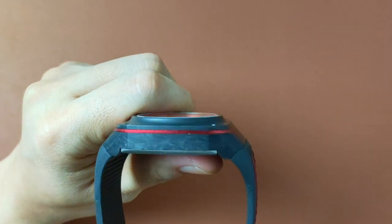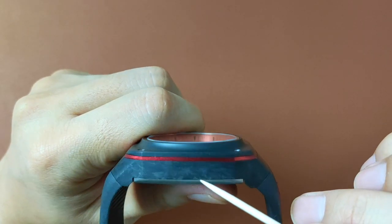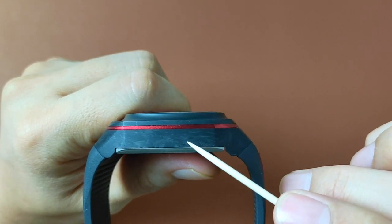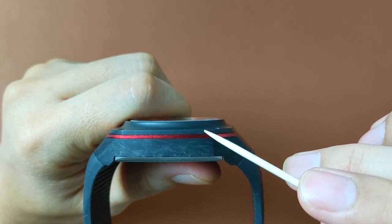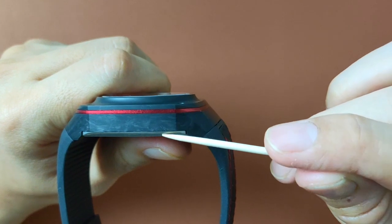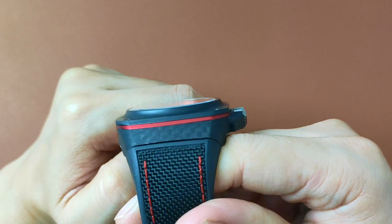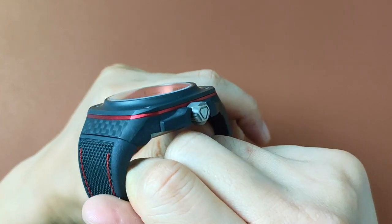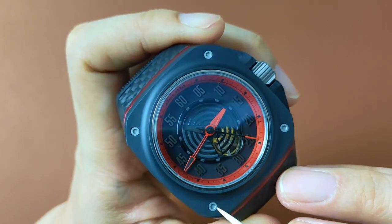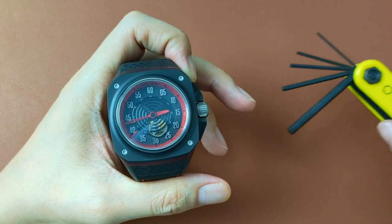What is very interesting about this design is the material used and how they carved the shape. The bottom case is a woven forged carbon case, and the top is a matte black ceramic bezel. Sandwiched in between them is a sinister red anodized aluminum pinstrip, all held together by four screws that can be unscrewed not with a screwdriver, but an allen key.